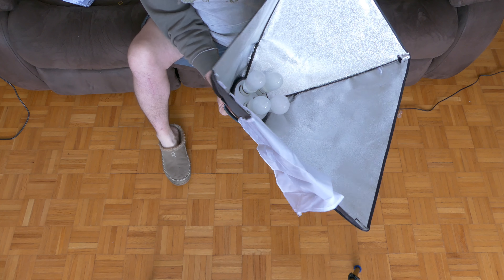And there you have it — your softbox is completed! I hope you've liked this video. If you did, give it a thumbs up, and if you're interested, subscribe to my page and stay tuned for more content. Thanks, have a great day!